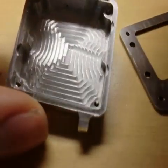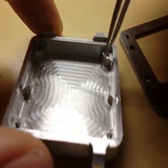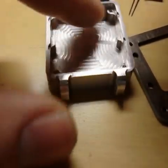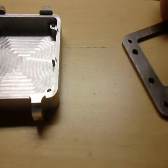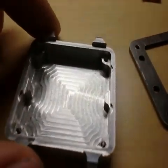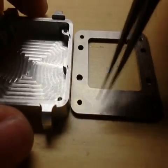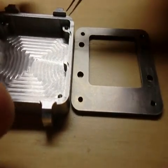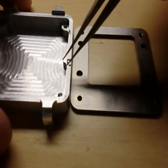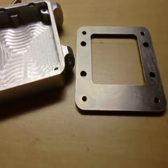These holes have M2 threads that I milled on the CNC. That's basically all the mechanical stuff for the clock. I'm thinking about anodizing the titanium piece and the aluminium piece — I've at least checked out those options.